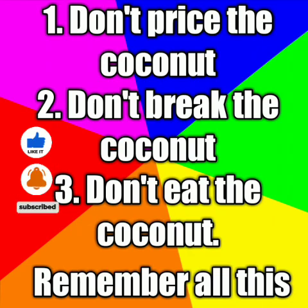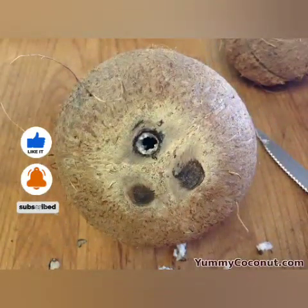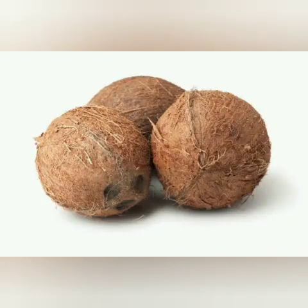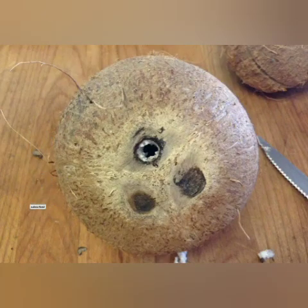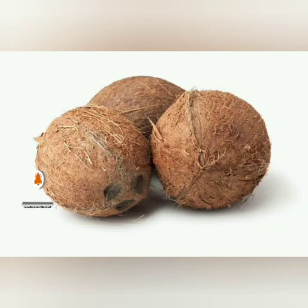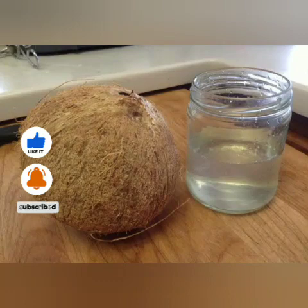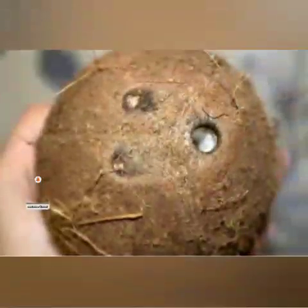Remember, a coconut has three eyes. So you need three coconuts. You open one eye of each coconut — so the three of them will together make three eyes. Remember you need three coconuts for this ritual. Don't price the coconut, don't eat it, and don't break it — just open one eye of each coconut.